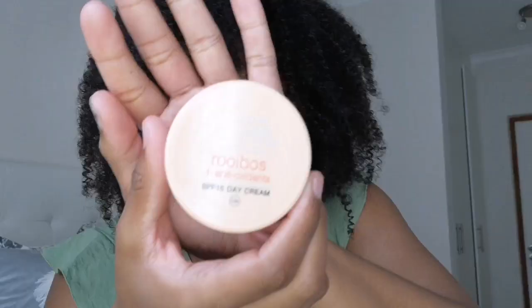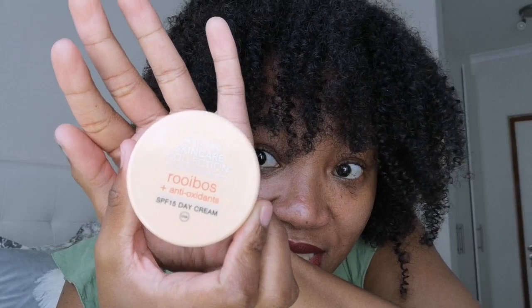After the toner I go in with the day cream, and it's got an SPF of 15. If I'm actually going to be exposed in the sun, I will even go over this cream with a separate sunscreen — SPF 50. I go over this with the sunscreen if I'm going to be in the sun.